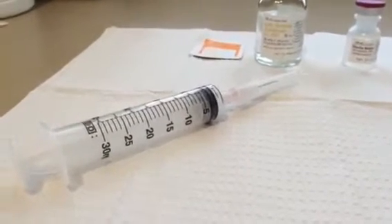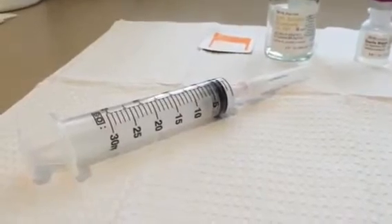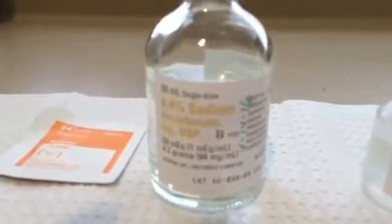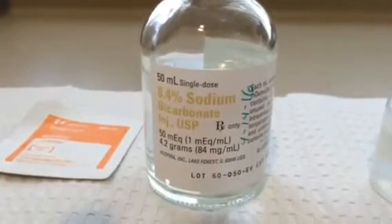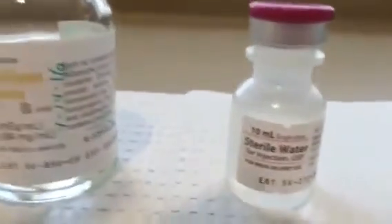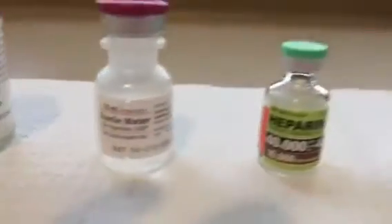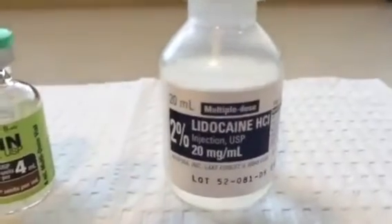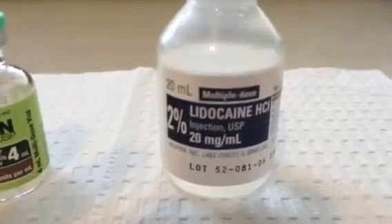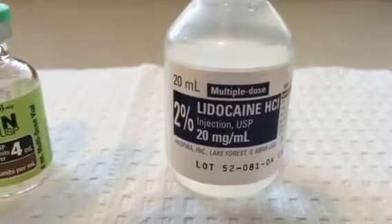In order to prepare a bladder instillation, the following items are needed: a 30 cc syringe with an 18 gauge needle, sodium bicarbonate as an 8.4% solution — we use 3 cc's of that — about 5 cc's of sterile water, 40,000 units of heparin, and 10 cc's of 2% lidocaine, which is 200 mg of lidocaine.